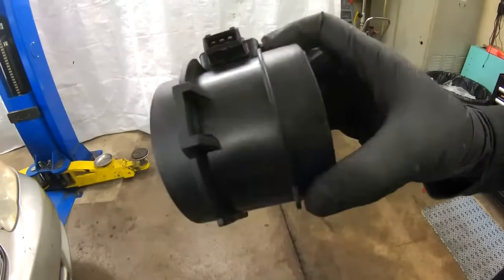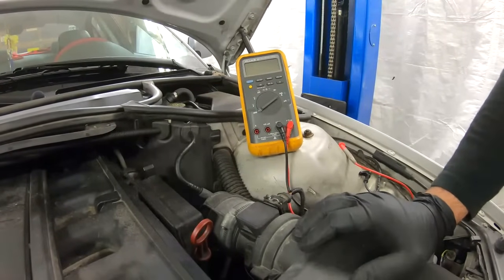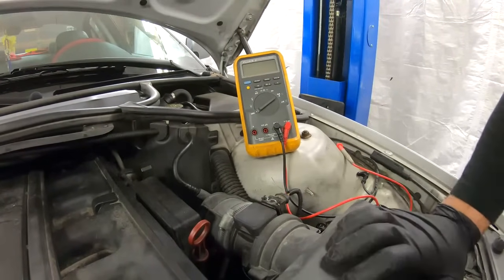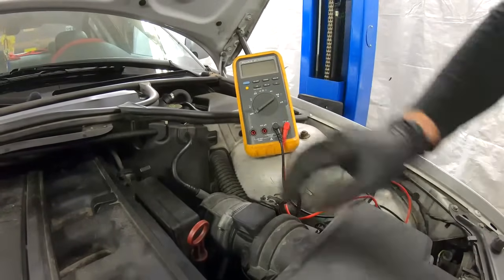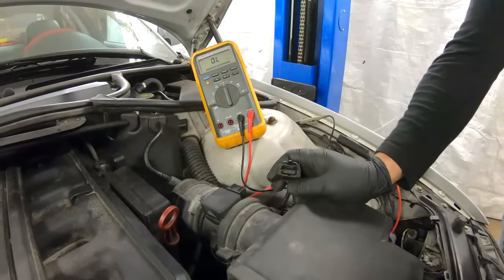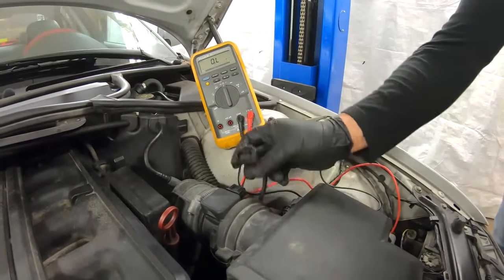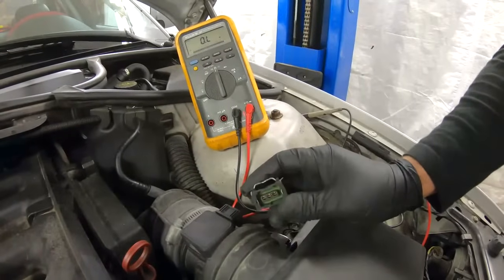Another thing to note is that mass airflow sensors have a direction, so you cannot install them any way you want. To find where the sensor is located, it's usually right after the airbox. On the BMW E46, it's right there — that's the sensor. To test it without the wiring diagram, you disconnect the connector and you'll see there are only three wires, which are pretty much ground, voltage, and signal.